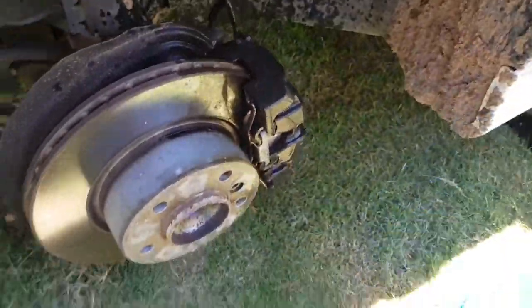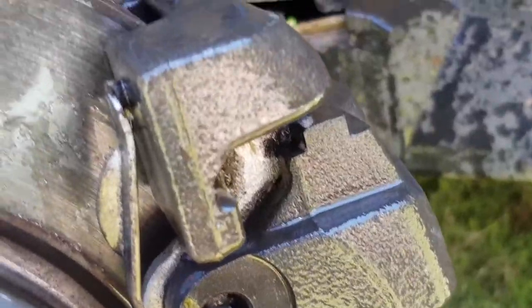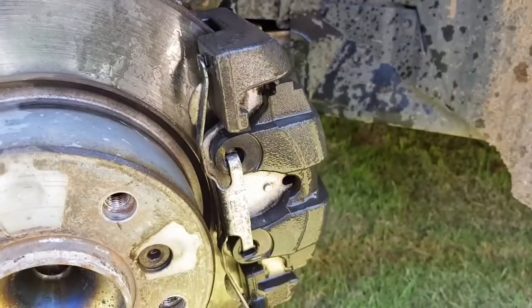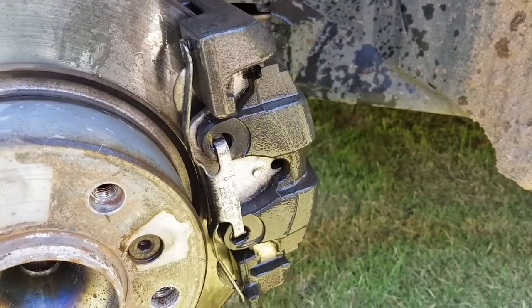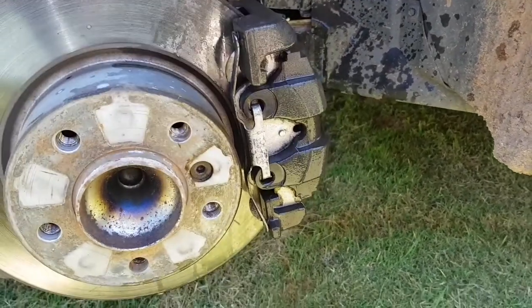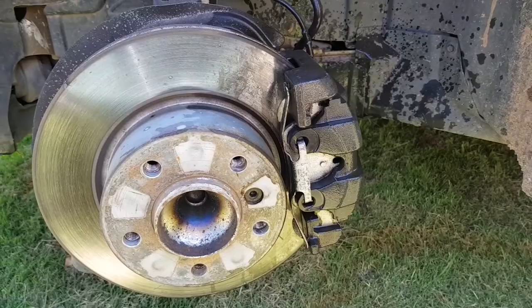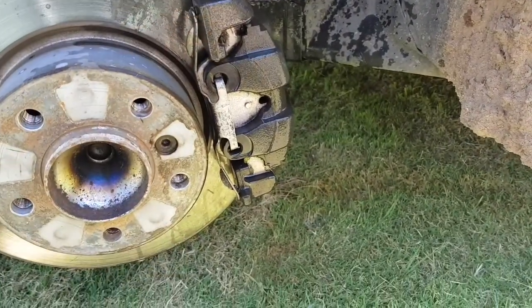All right, I think that's good — give it a really good wash. You might want to use a wire brush if your calipers are a little bit rusted up. I'm just gonna let mine dry and then come back and start spraying these babies red.